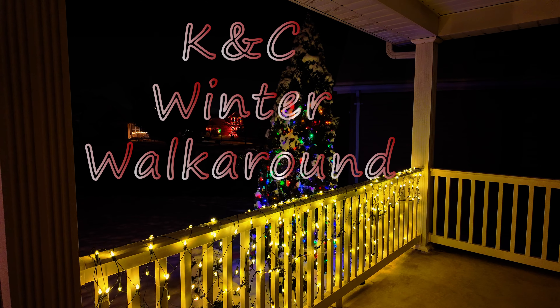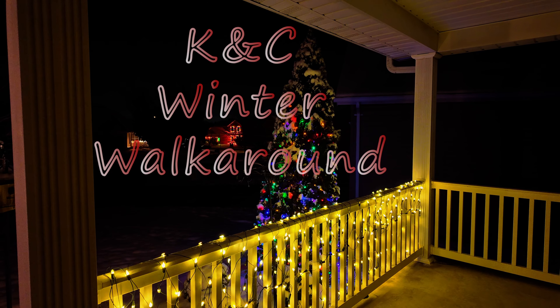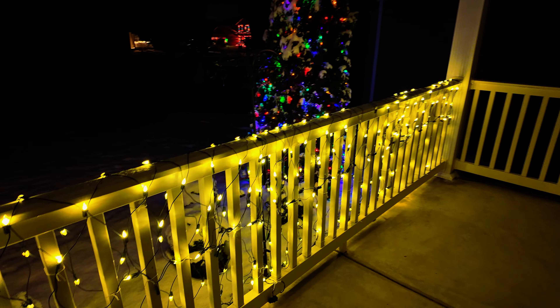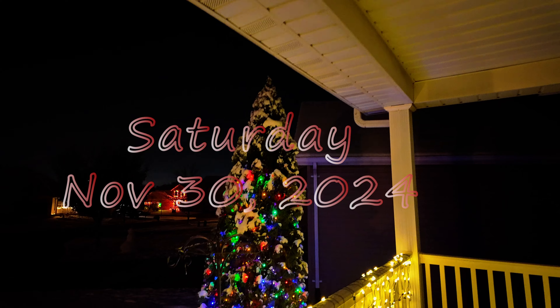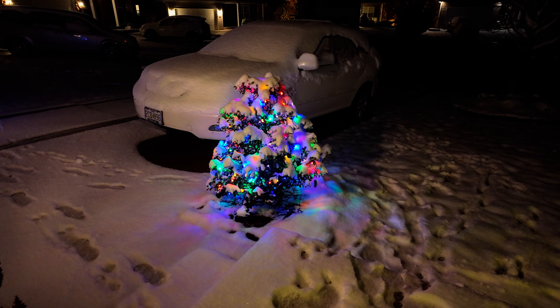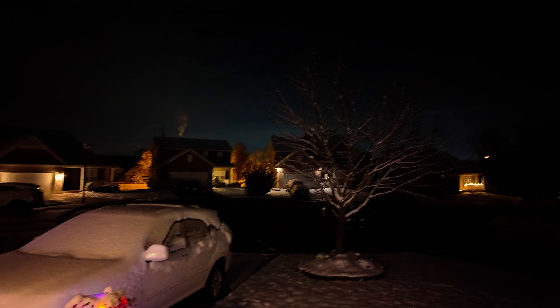Greetings everybody. I think it's time to start a new season. Fall is over and maybe I should do a wintertime series of what things look like around the house in the dead of winter. Today is only November 30, but we had about three, three and a half inches of snow today and just wanted to come out before it starts to melt off in the next day or two — give an idea of what it looks like.